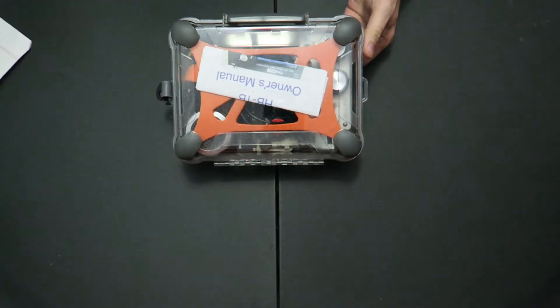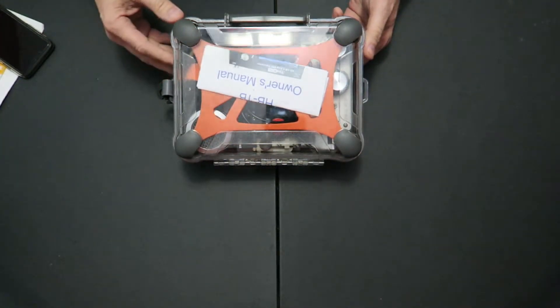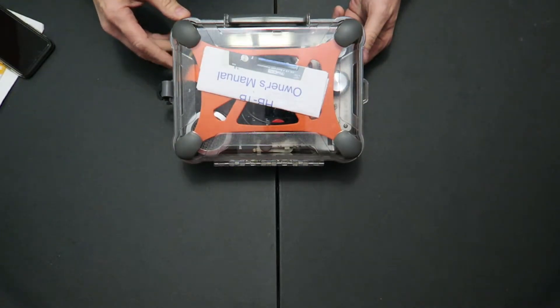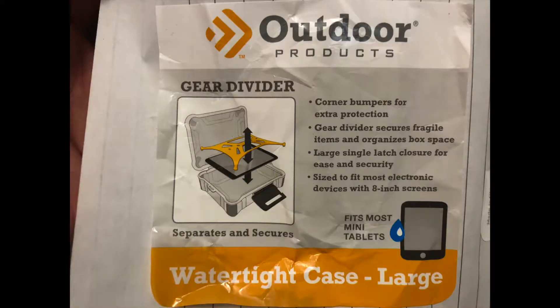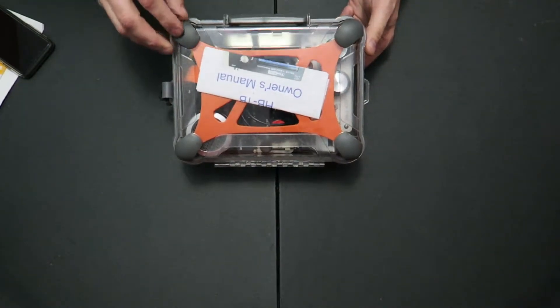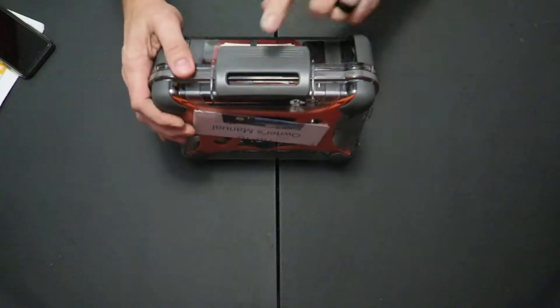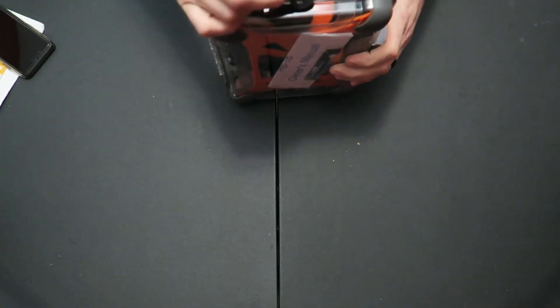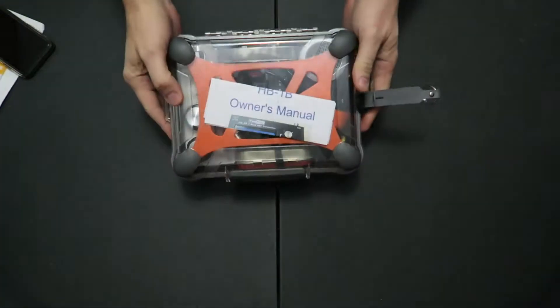I got this case at Walmart and it is an Outdoor Products brand. It's called the Watertight Case Large and it's got a divider in it. I'll put a picture of the tag and a link if I can find it on their website. Looking at the tags I took off the case — it doesn't have the dimensions, but it does say it has corner bumpers. This is just plastic, with a rubber gear divider inside. Large single latch on the front — one latch. It's got these little plastic loops so if you had a strap you could use that.